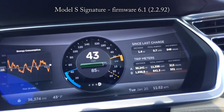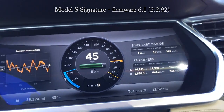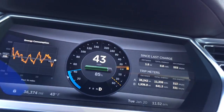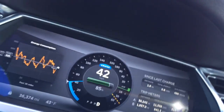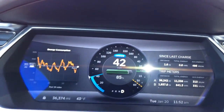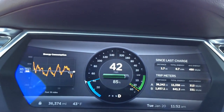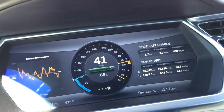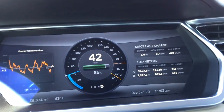I'm in my Signature Model S, a standard 85, and I'm about to release the accelerator. Watch the regen kick in. You see it happens within a second. I'm going to put it in Cruise Control now, and I'm going to disable Cruise Control. You see that the onset of regen in this case is very similar whether you're releasing Cruise Control or just taking your foot off the accelerator.